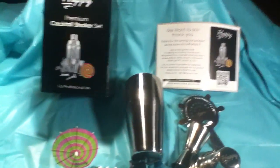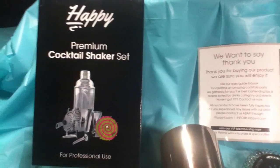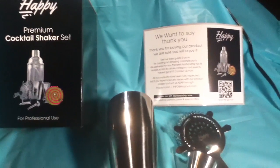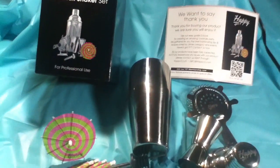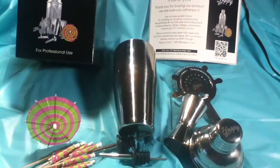Hey all, it's Penny with A Family That Reviews. Today I'm going to be reviewing a premium cocktail shaker from HappyLee, and it's also with John Allen Productions. They sent this to me for free so that I could give my honest review.